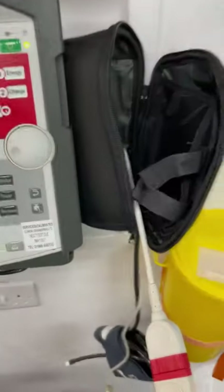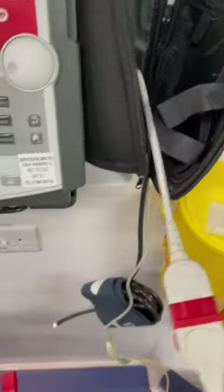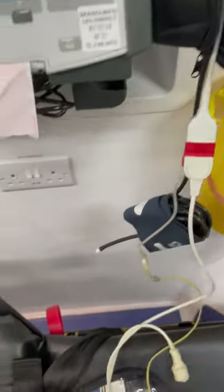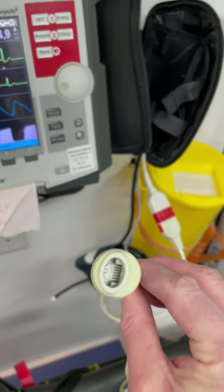For the arterial IBP, connect to the transducer. There's a cable already in here, and then you have three different cables depending on the transducer type. The most common one has a specific connection on the end.